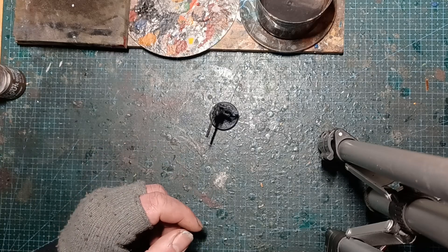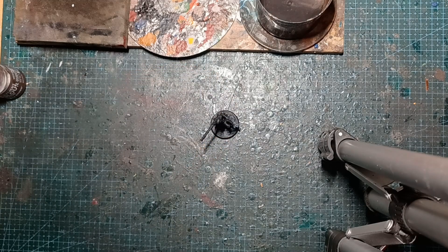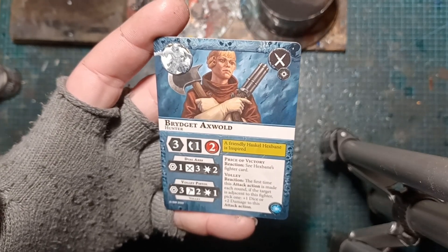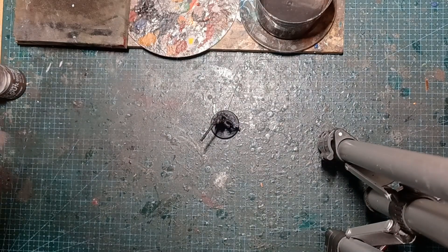Hey folks, Green Stuff Gav here. This week we're back with another painting from Warhammer Underworlds, Hexbane's Hunters. This time we've got Bridgette Axewald, young lady, the penultimate model we've got to paint for the crew.